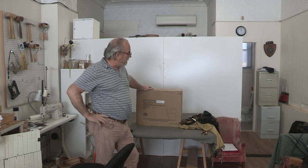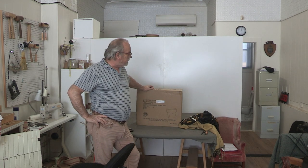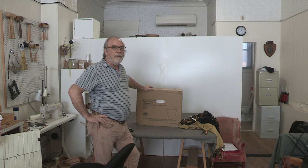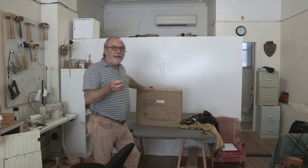Hey YouTube! So I decided to do another one of these ottomans. This time, this is a mud cloth ottoman that we're going to be doing. Same as before, only I'm going to be using more modern techniques.